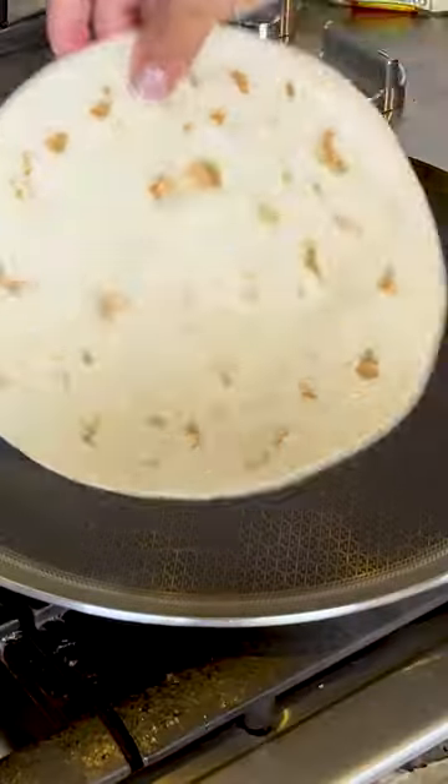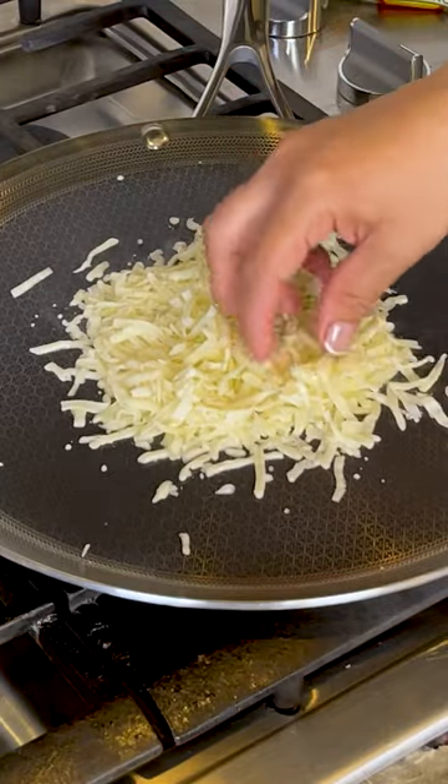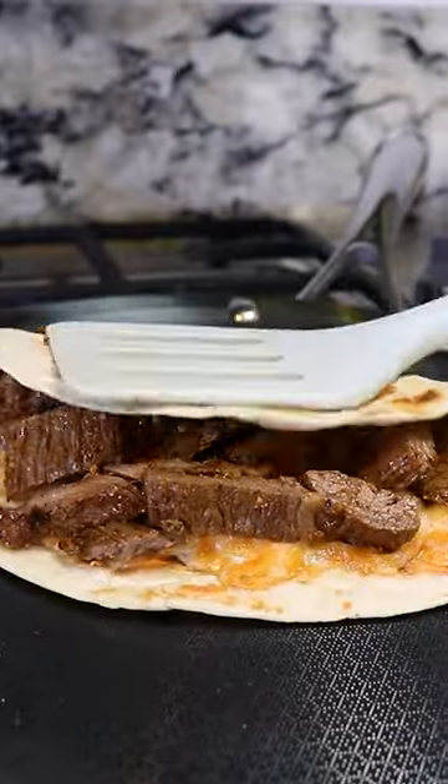Next, we warm up our flour tortilla, add some cheese to the skillet — I'm using Monterey Jack cheese. Once it starts melting, we put the tortilla on top and flip it over. We add the meat and continue grilling until it's a little toasted.